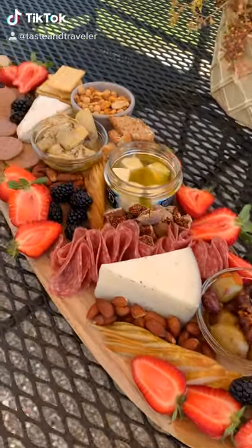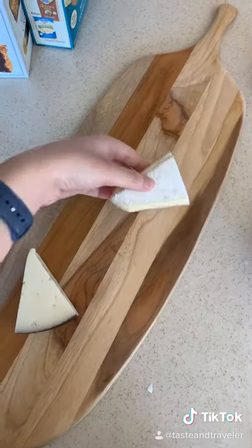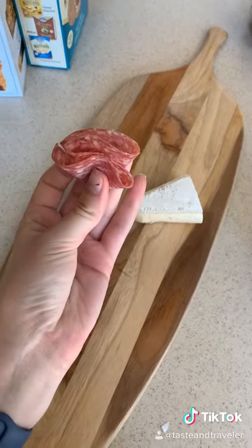This is how you make a classic colorful charcuterie board. Find a big long board and add some cheeses, hard and soft. Next, add salami folded like so and placed in a line across the board.